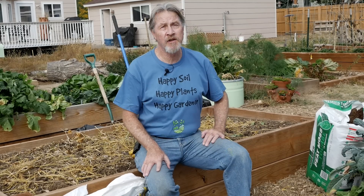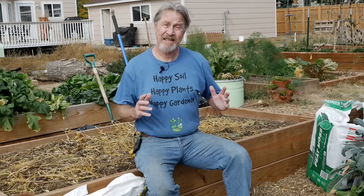You know you're supposed to amend your raised beds, but what does that really mean? Add organic matter? Well, what's that all about? Hi, I'm Gardener Scott, a master gardener who discusses everything gardening so that you can become a better gardener. Today I'll answer those questions and show you how I amend my raised beds.